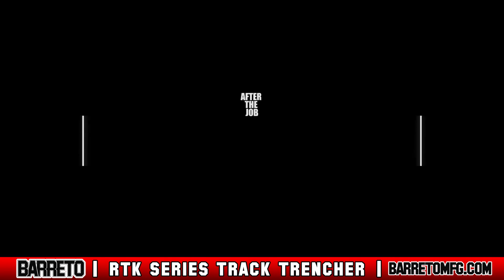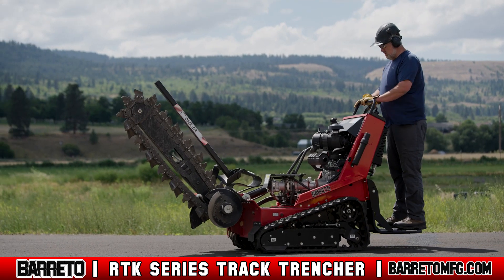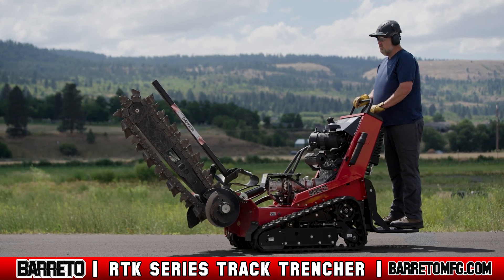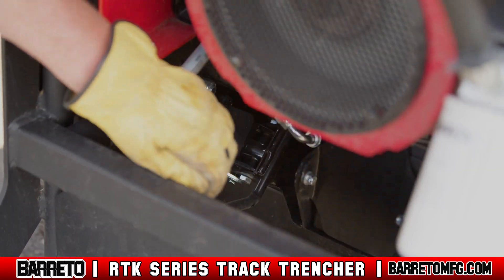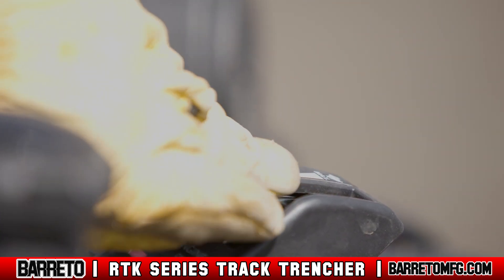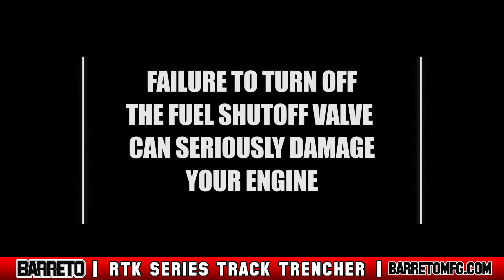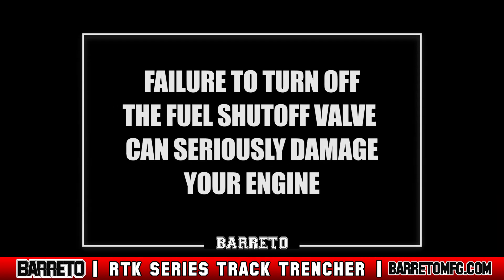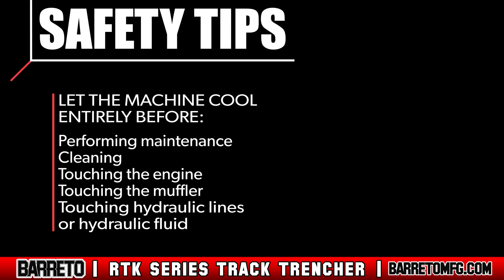After trenching is complete, move the trencher to level ground and park. Never park on a slope. Lower the boom onto the ground and engage the parking brake. Turn down the throttle to idle and turn off the ignition switch. Remove the key and turn off the fuel shutoff valve. Failure to turn off the fuel shutoff valve can seriously damage your engine.